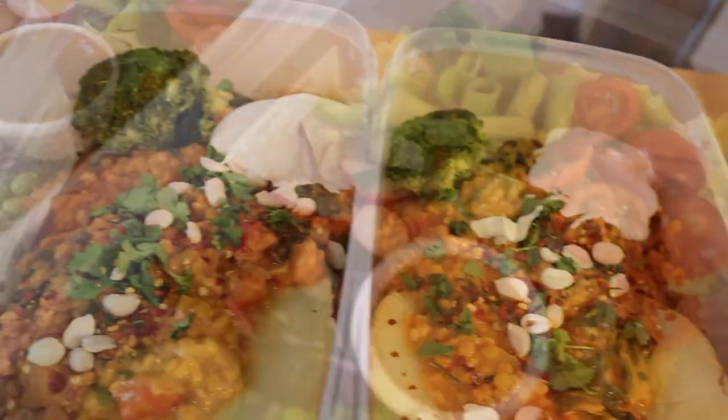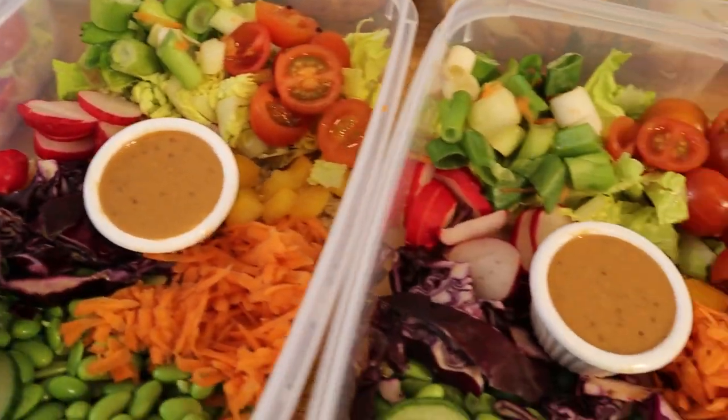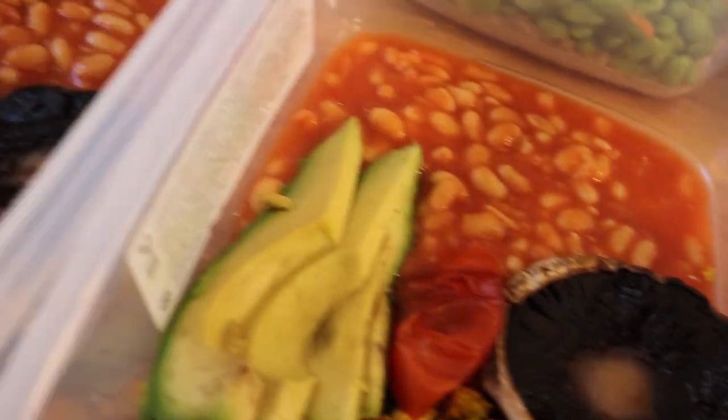Do you want to build a lean muscular physique but you're not sure how to meal prep as a vegan? Don't worry, I've got you covered. I've been doing this for a whole decade. I'll show you quick, easy, no mess, no fuss. Let's do it.